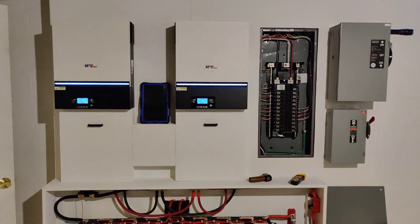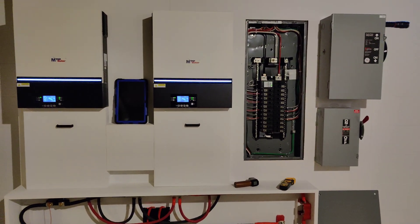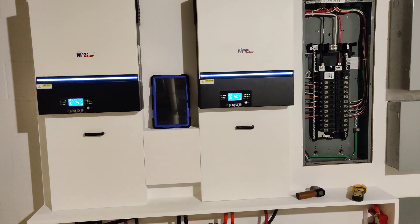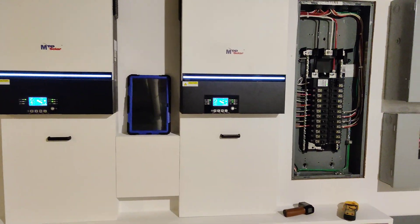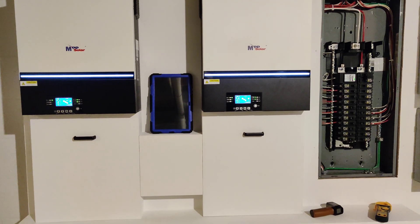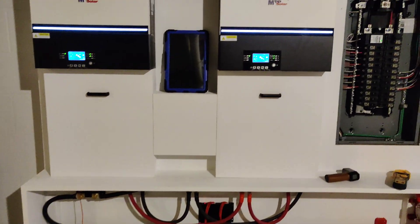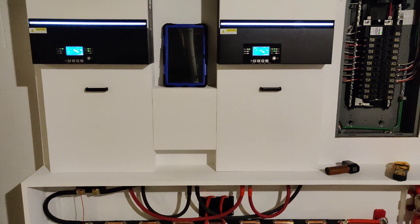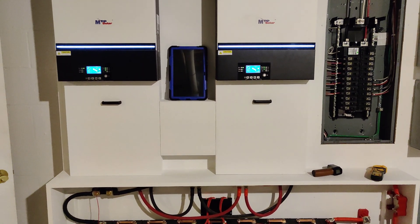Hello everybody, welcome back to the channel. I wanted to do some updating — I haven't done that in a while. The system here has been running flawless for about a month and a half now. I've put it through a lot of tests, done a lot of battery testing trying to find the best results for my battery bank. My settings are: 50 volts going back to grid, 52.8 volts as my float setting, and 56 volts is full batteries.